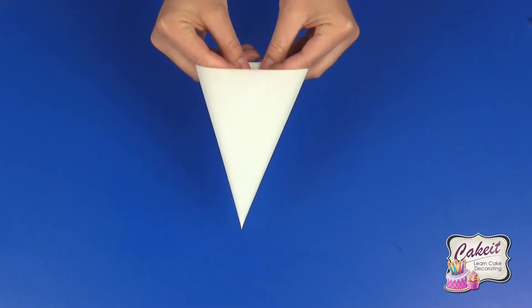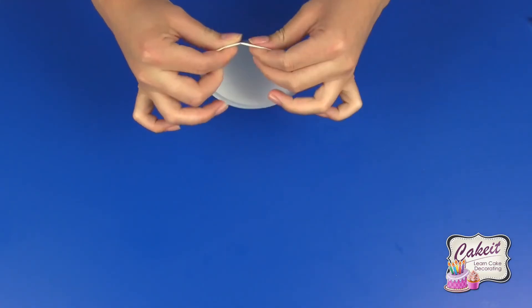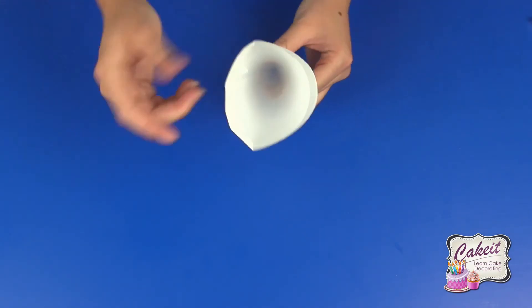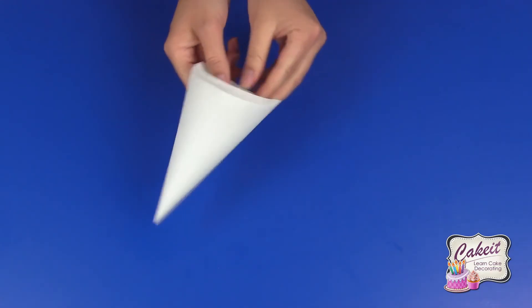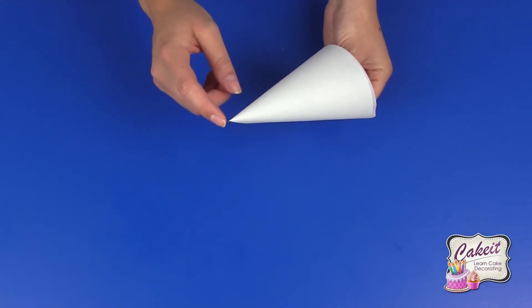Fold over the top again and you can see that it's a nice piping bag. Make sure you don't have any hole in the bottom. These bags are fantastic to use for royal icing, buttercream, chocolate, and candy, and are great for precision piping as you get a nice fine point.